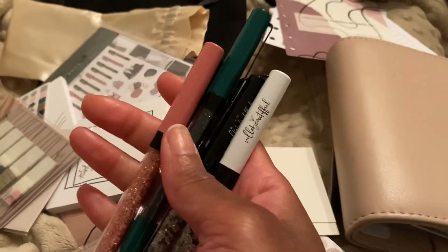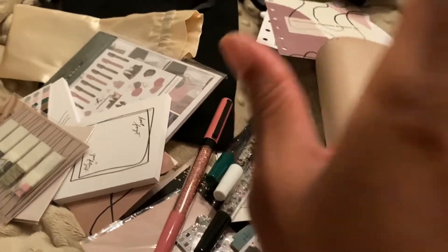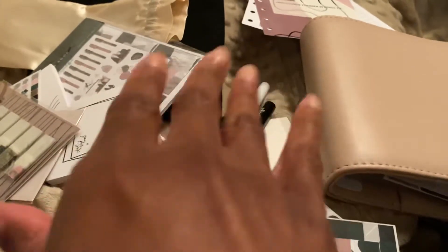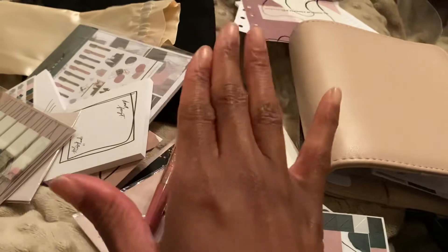Y'all know what I'm here for — I'm here for the pens. Anywho, now I get to go and get all of this stuff off my bed and put it away. I just had to open this box — it was late when I got it out of the mail and I just had to open it right then. So here it is: the bed unboxing, unboxing in bed. I hope y'all like the video — don't forget to like, comment, and subscribe. I'll talk to y'all next time, bye!